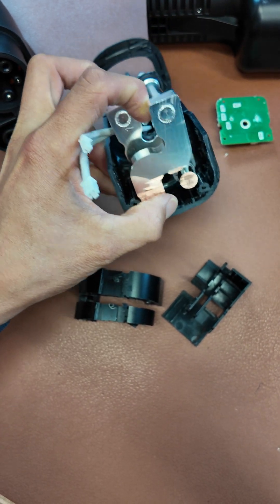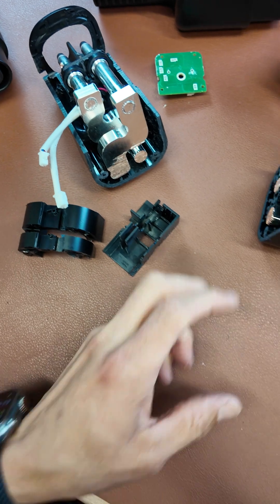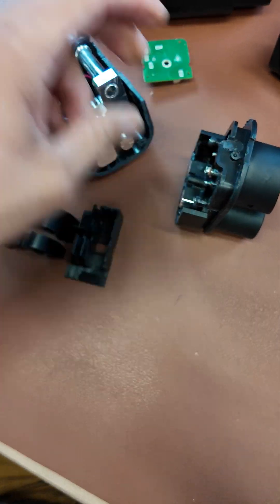And that's why we have these big, huge, funky bus bars here. They're basically taking positive and negative, swapping them across on the inside of the connector, and sending them over to that side.